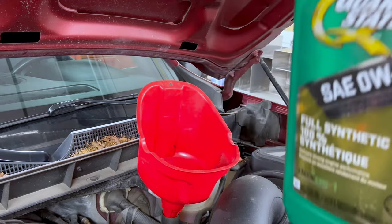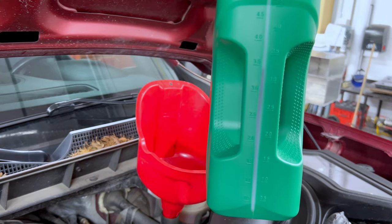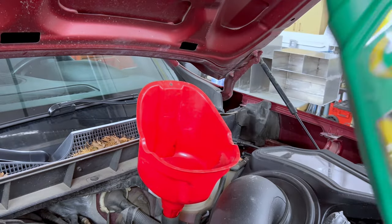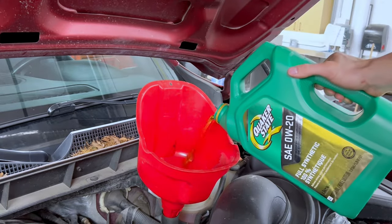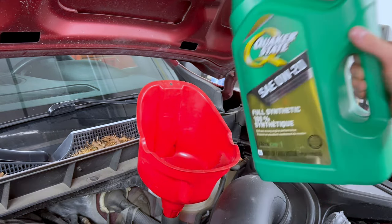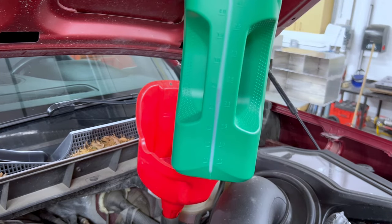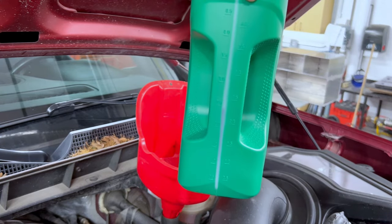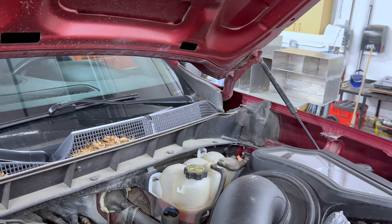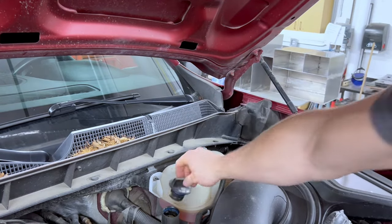Based on our owner's manual we know this vehicle takes eight quarts. This jug is 5.28 quarts or five liters, so we're going to use the measurement on the side and estimate — it's not going to be perfect, but we want to make sure we get about three more quarts into the engine. After pouring, we've used about two quarts from the second jug, so we've put in about three quarts total from it. Go ahead, take our funnel out, make sure it's not dripping everywhere, and put our oil cap back on.